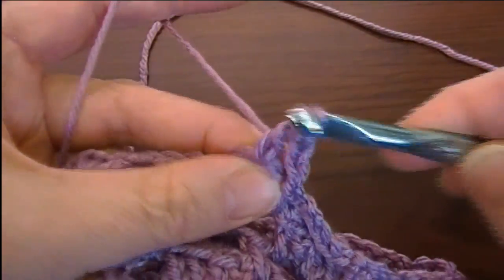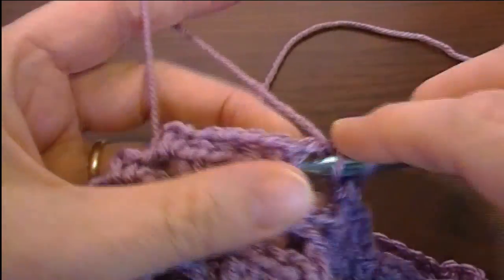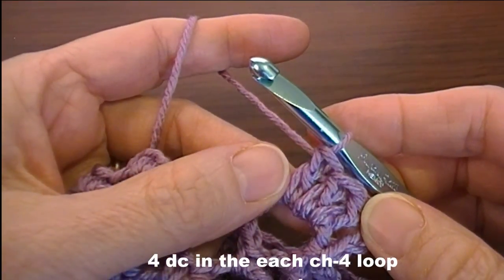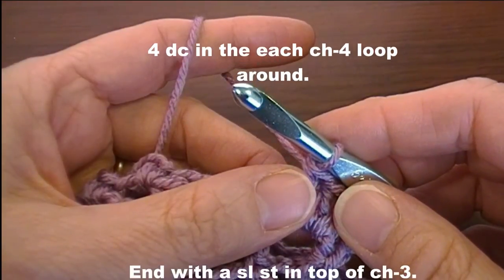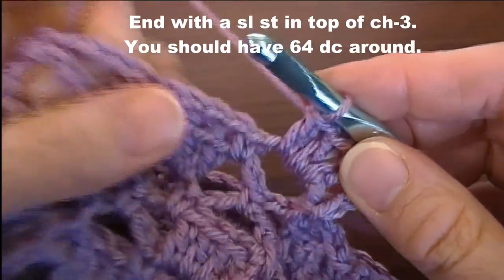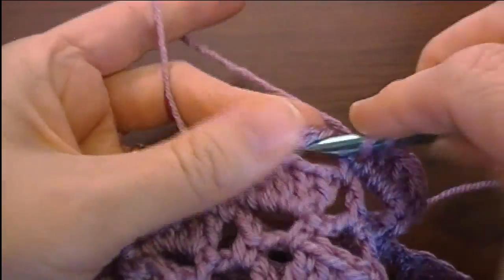This is just like we're going to be doing a brick, except we're going to have all bricks. Now we're going to make four double crochet in each chain four loop around. And then we're going to slip stitch into the top of the chain three, and we'll end up with 64 double crochet. So just in every loop, make four double crochet.